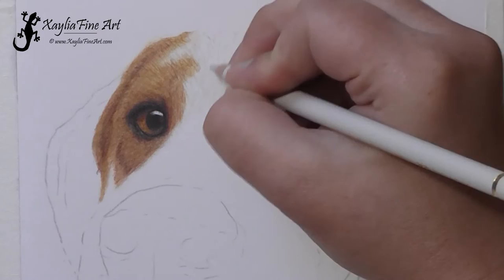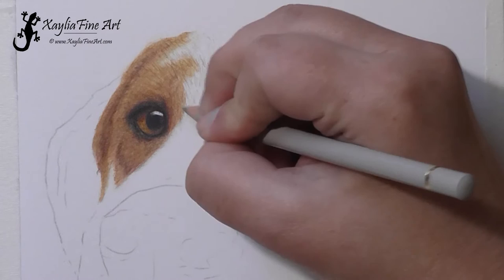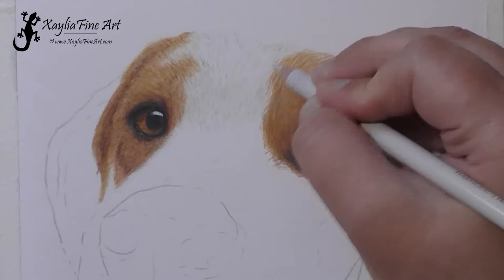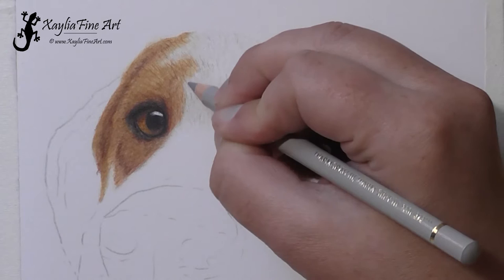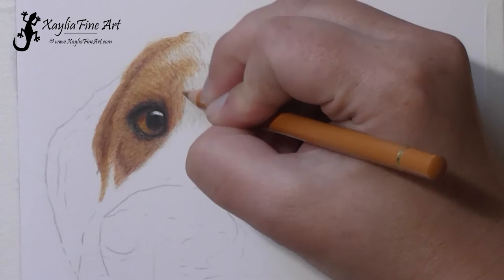I'm erasing some of the outline I had there, especially because this area is quite light — you don't want the outline showing too much. In areas where it's really light, make sure those outline lines are not visible when you're finished. The fur is white on this dog in this area. The light grey pencil I'm using at the moment is warm grey one — just doing little strokes everywhere, watching the reference photo to make sure I'm getting them in the right direction, because they switch from leaning one way to the other part-way across the centre of the face.